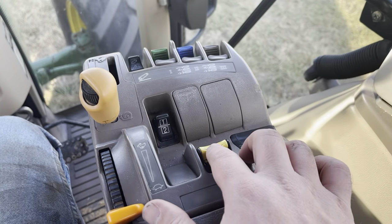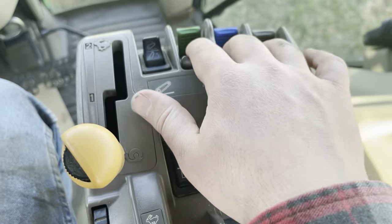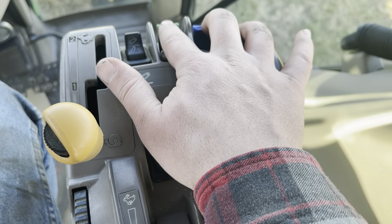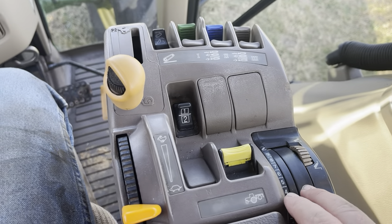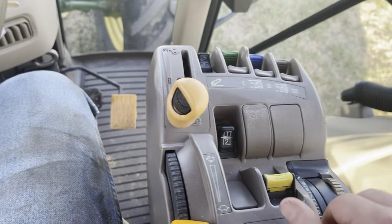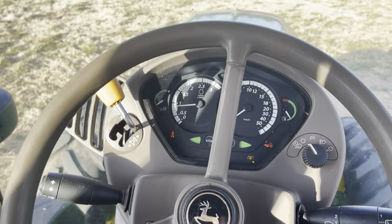PTO — I know that's here, no idea what this does. Hydraulic levers — this is pretty stinking cool. At your fingertips, this is raising and lowering the three-point. I mean, that's not that complicated.